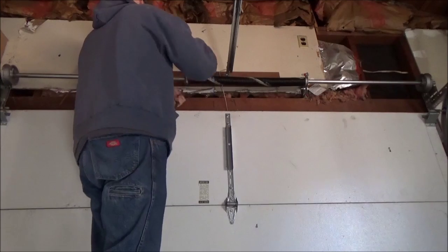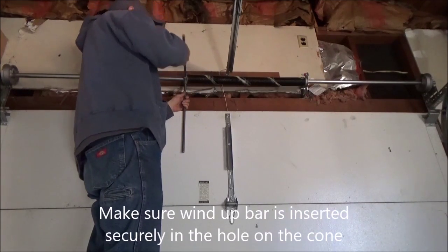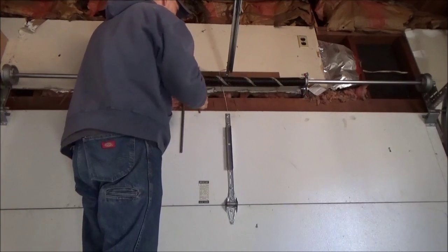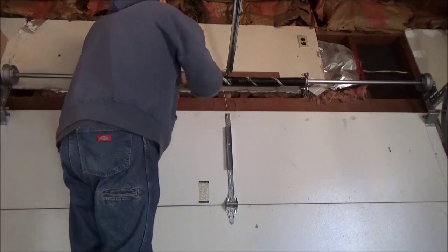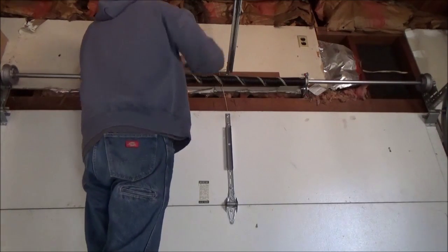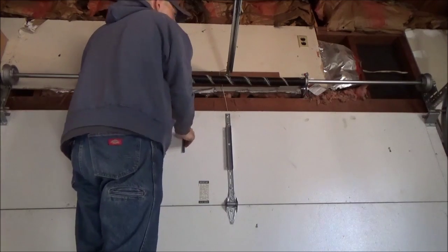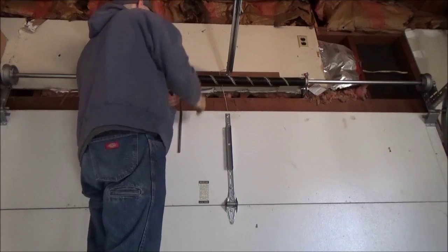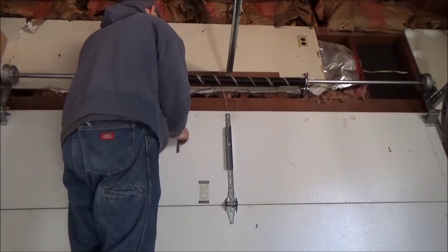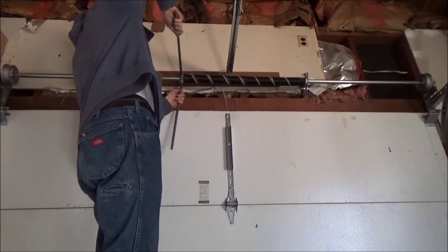Be careful when you wind this because you're putting tension on it and there's pressure — be careful not to get injured. Make sure your wind-up bar is in the hole all the way so it doesn't slip out. This door is seven feet tall, so we want seven lines, plus we're going to add a half turn after we have seven lines. Each quarter turn of the bar equals a quarter turn; going all the way up and back equals a half turn. So you want to do thirty quarter turns for a seven-foot door. We count up to seven lines and then add one more half turn — that's two quarter-turn movements — and we're done winding.